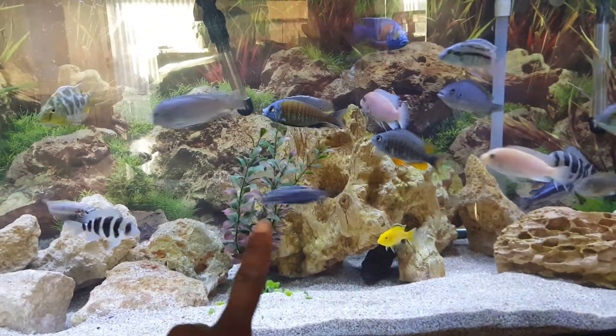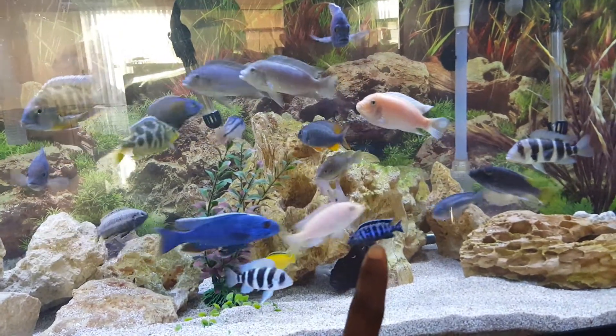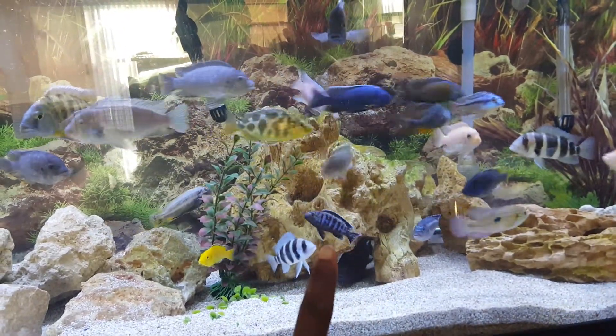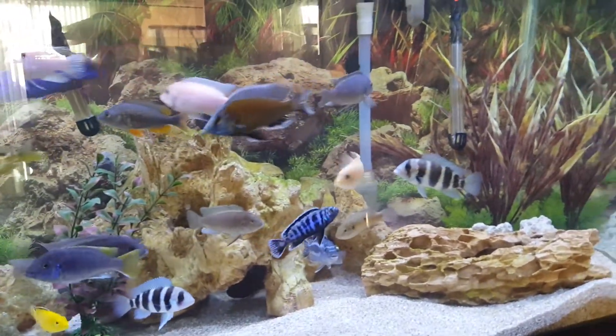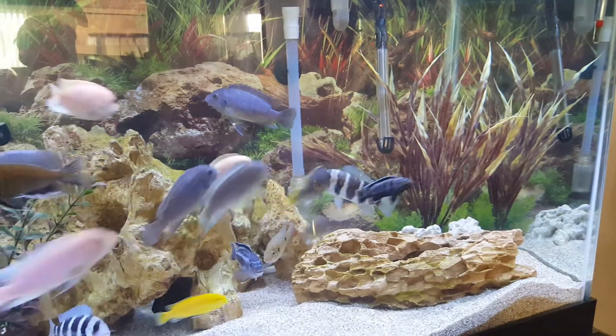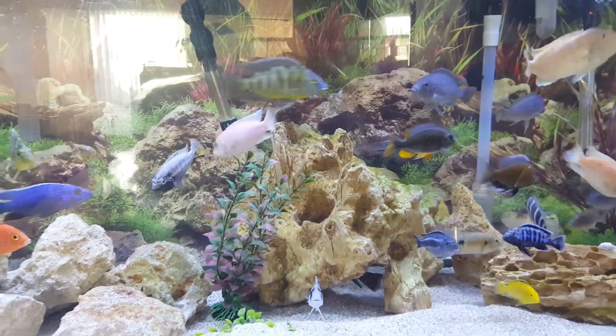That one right there is a mixed fish from some babies I had a long time ago, and he killed his brother and now he keeps attacking his dad. I actually have his dad in a hospital tank right now. He's pretty mean. As you can see, I got the red zebras —